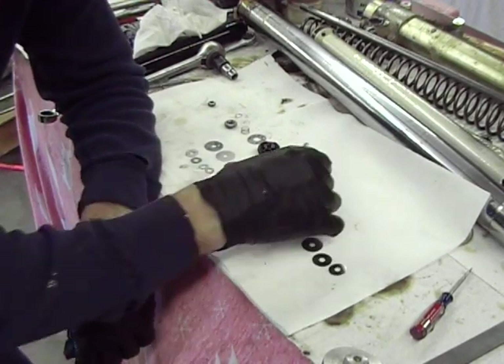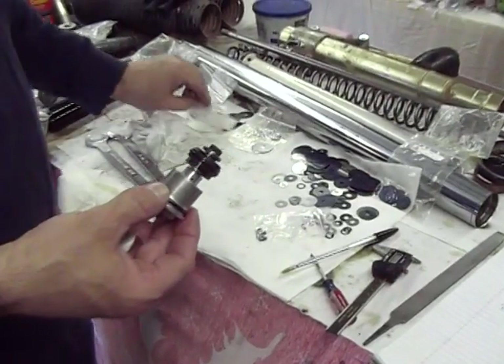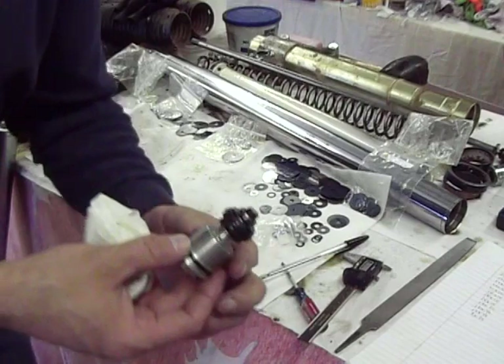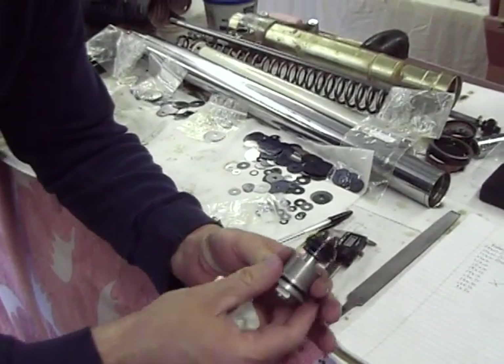That's just a brief overview as we get ready to revalve these front forks. We've got all these shims — we don't know where they go. Just playing.